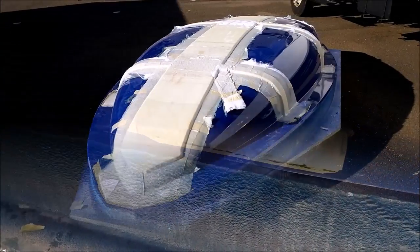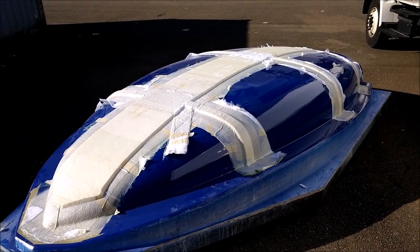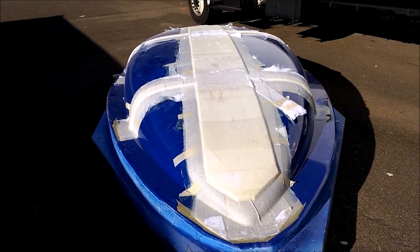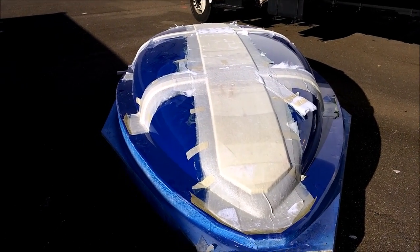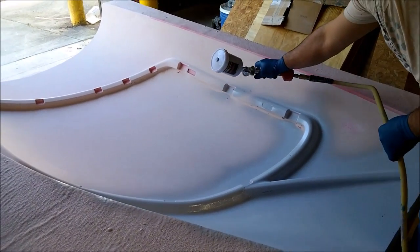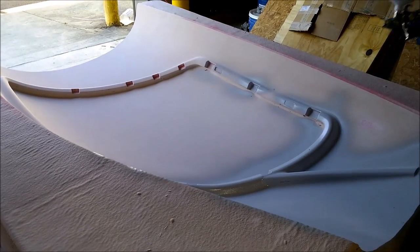We put the cradle back out in the sun and let it bake a little more to harden up the fiberglass a bit more, and it came out pretty well — it's gonna serve the purpose. In the meantime, in the afternoon, Jeff is just spraying primer.